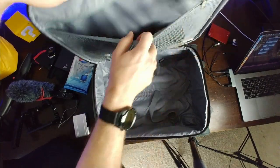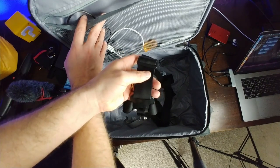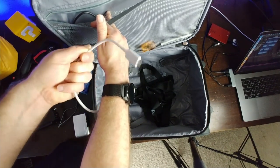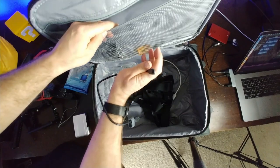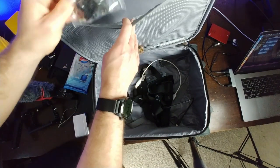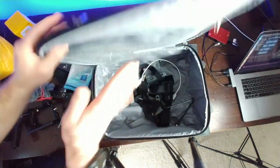In the zipper compartment I've got a chest harness and head harness — you look ridiculous wearing the head one, so I'd recommend against it. There's also a hard disk cable, a backup USB-C cable, a flathead screwdriver, some extra GoPro mounting accessories, and a pen — because you never know when you need to make notes.